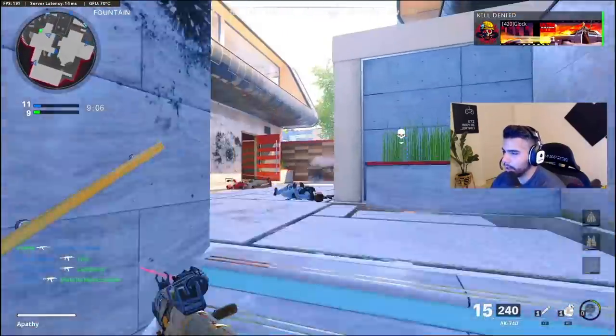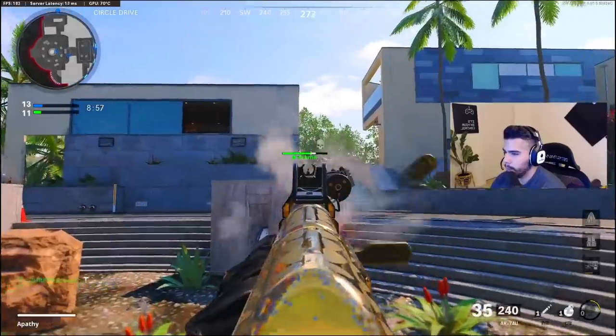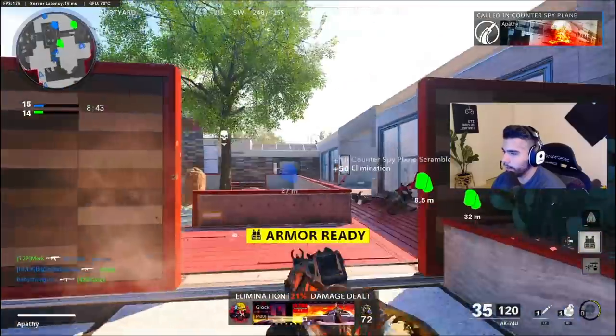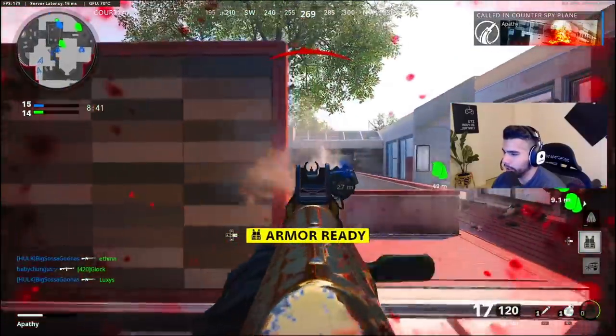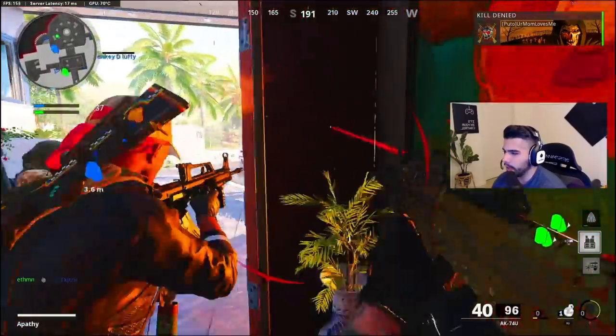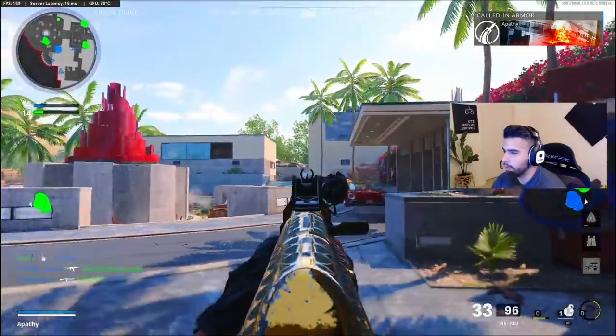And it gets the job done so, so freaking well. Feels like I'm not even trying to shoot straight — just no recoil. I decided to make another 74U class setup video because I haven't done a No Recoil one, and you guys absolutely love the 74U just as much as I do. You guys love seeing these videos.